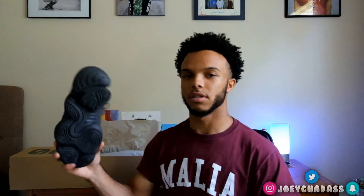My brother, he always tripping about shoes, but these are the black ones. To me, I like them. Even though it's my first pair of Yeezys, I really do actually like these — they feel good on feet.